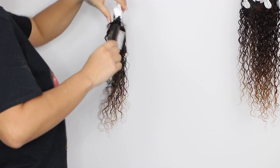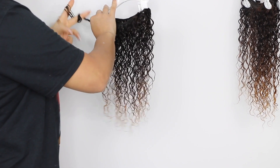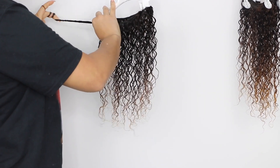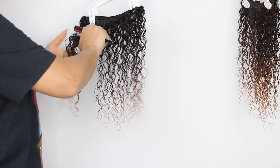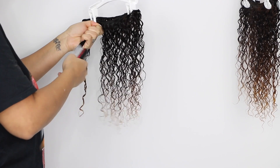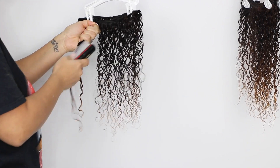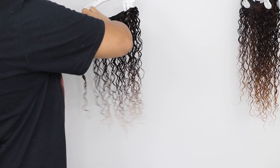Once those products are raked through, I'm going to use my Denman brush to brush them all the way through each weft. Then, taking small sections, I'm going to twist the hair around my fingers to make tight little ringlets. That's pretty much what you do through each weft, and that's it for styling.